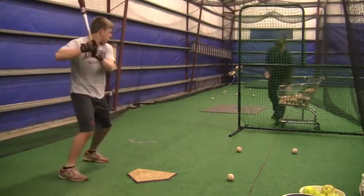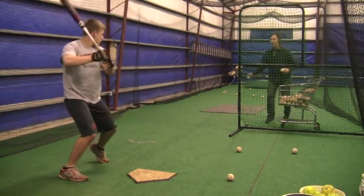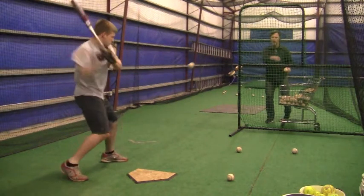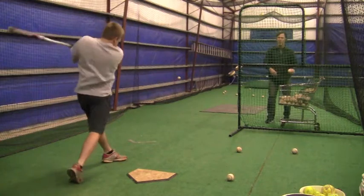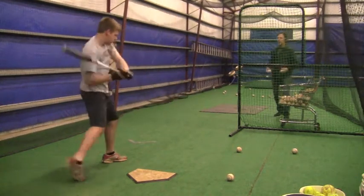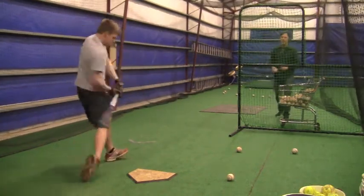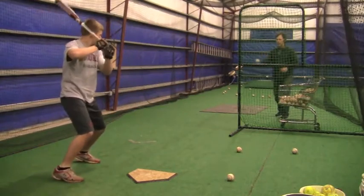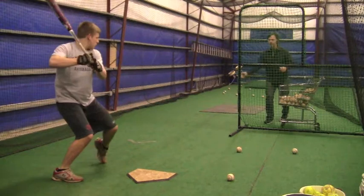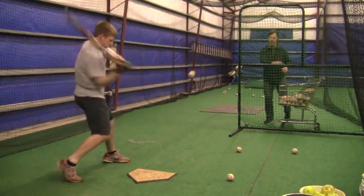Whenever you start getting to where you feel like you're getting in trouble, just always try to rely on the fundamental principles: staying inside the ball, making an adjustment with your back foot, standing inside the ball, being aggressive. It's that fine line between being aggressive and being patient. Your toe really needs to be down just a little bit sooner.